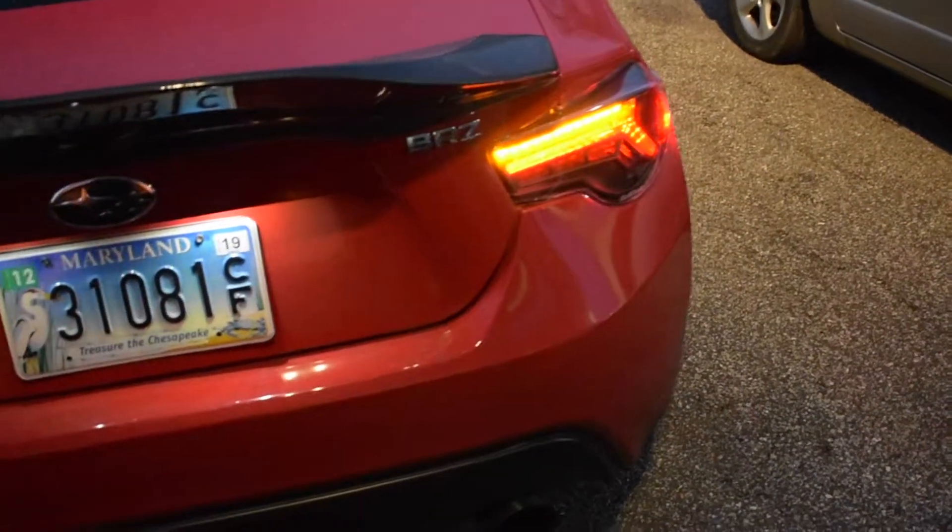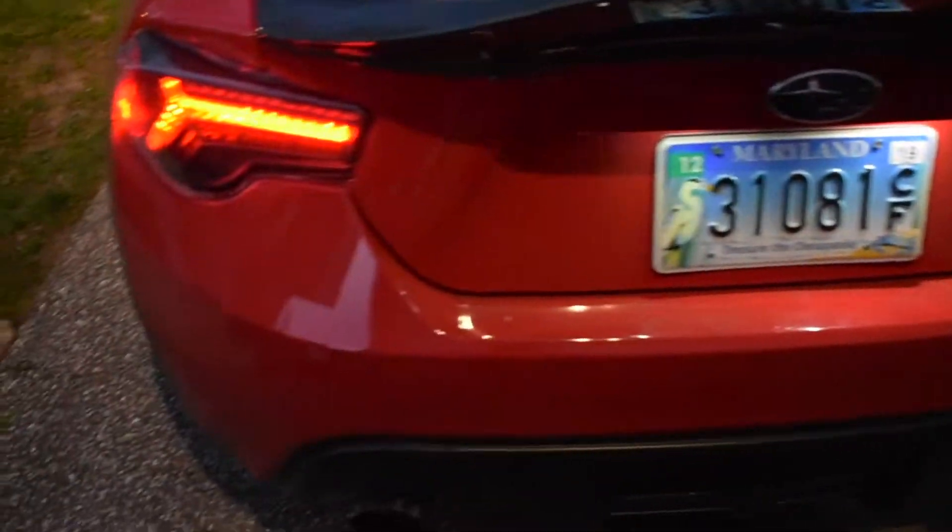There you guys have it — Buddy Club LED taillights. Thank you guys again for watching. Hopefully you find this video helpful. Make sure to give it a thumbs up, like, and subscribe. She's getting there little by little — baby steps. It's a marathon, not a sprint.